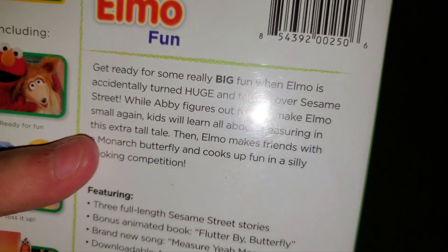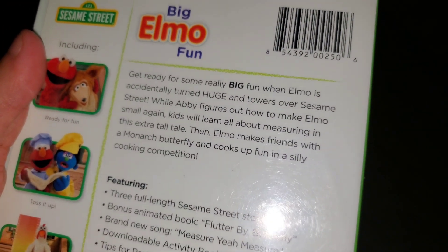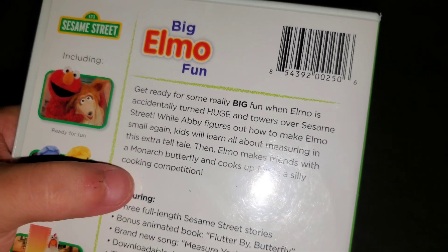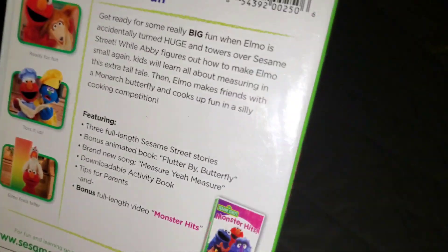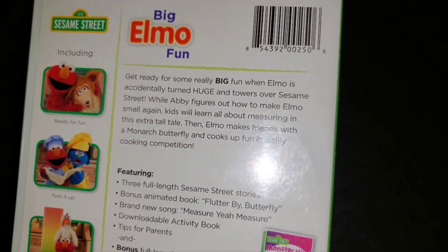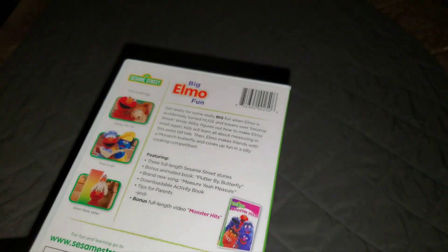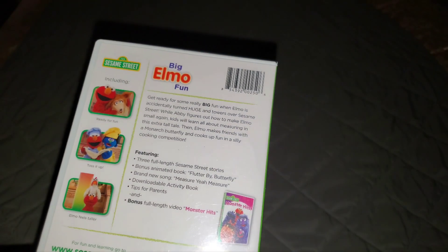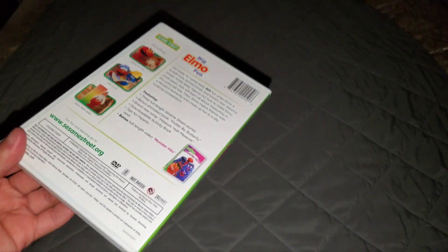The blurb says that when Elmo is accidentally turned huge, he towers over Sesame Street. At least Elmo did not knock any towers down, which is good — of course he did not knock everything down.